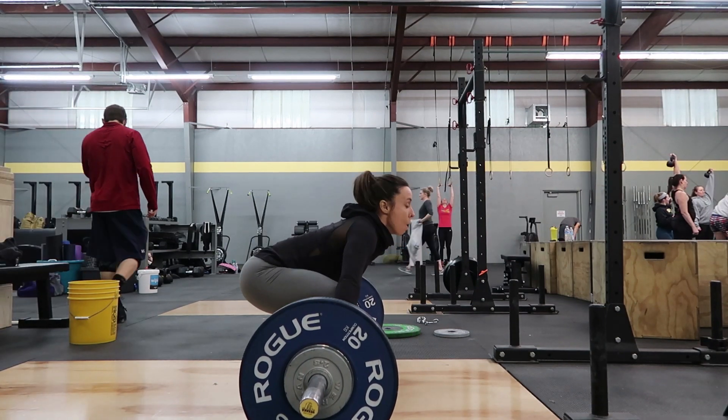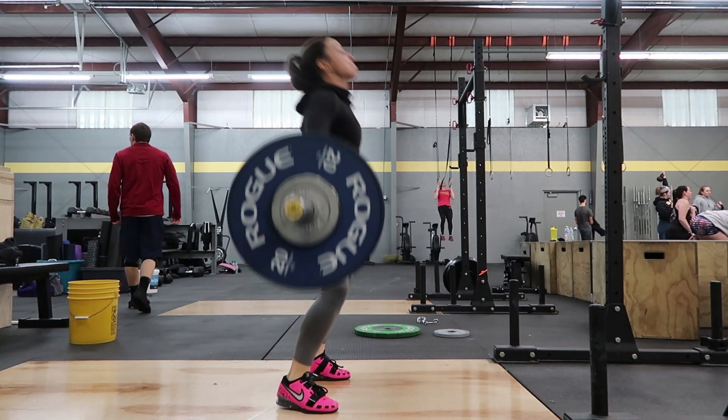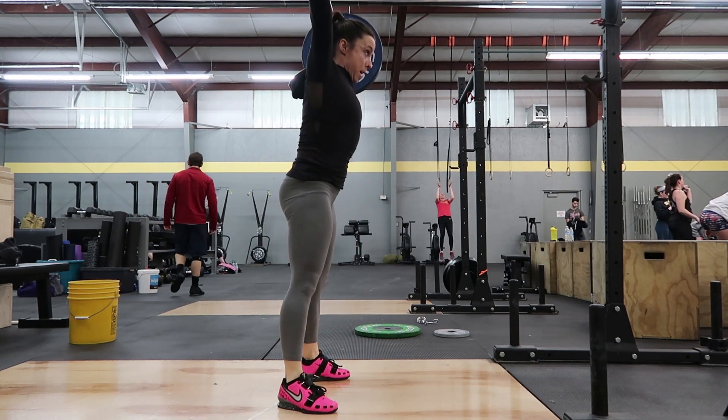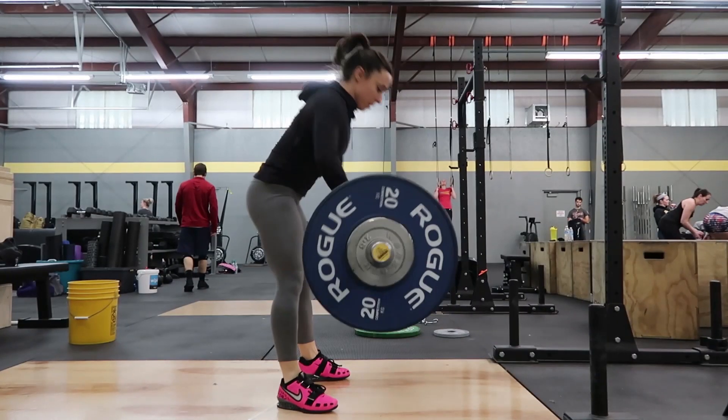This will help me execute the bar path more properly throughout the lift, and I will not lose my lift forward or backwards.